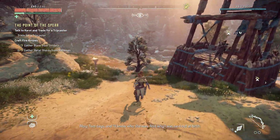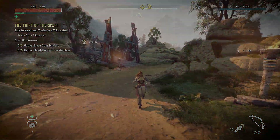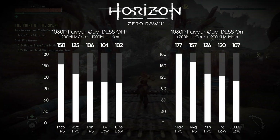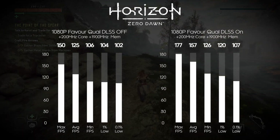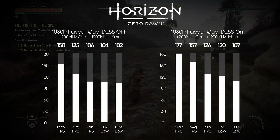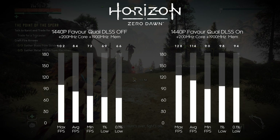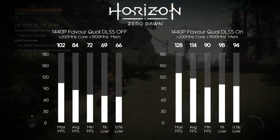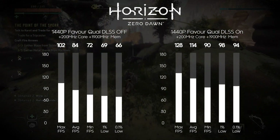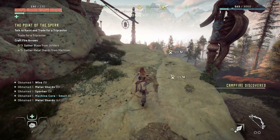Next was Horizon Zero Dawn using the 'Favor Quality' preset. At 1080p with DLSS off: max 150, average 125, minimum 106, 1% low 104, 0.1% low 102. With DLSS on: max 177, average 157, minimum 126, 1% low 120, 0.1% low 107. At 1440p with DLSS off: max 102, average 84, minimum 72, 1% low 69, 0.1% low 66. With DLSS on: max 128, average 114, minimum 90, 1% low 98, 0.1% low 94. The RTX A2000 did a really good job with Horizon Zero Dawn.